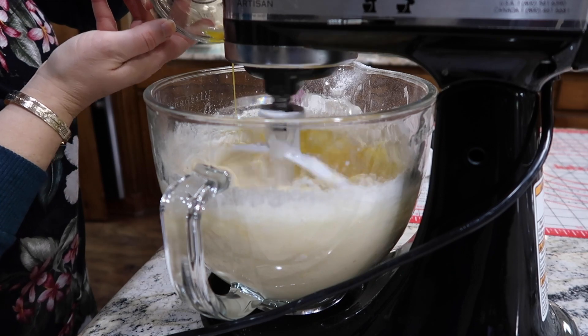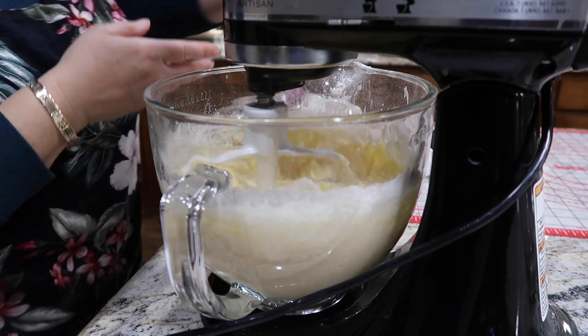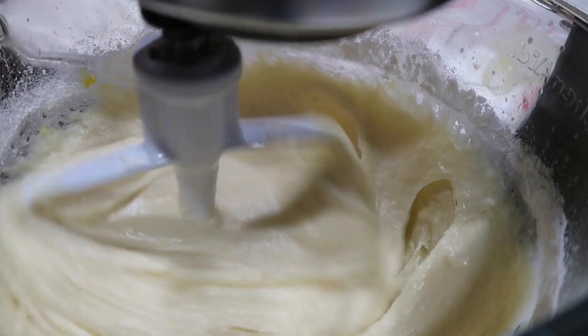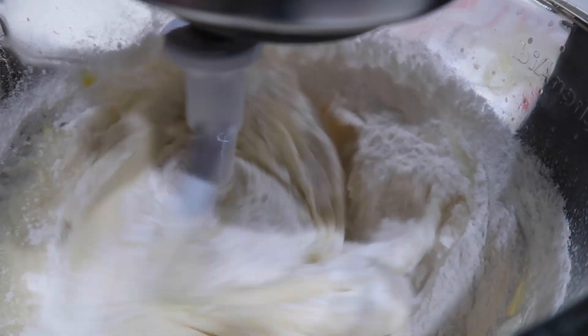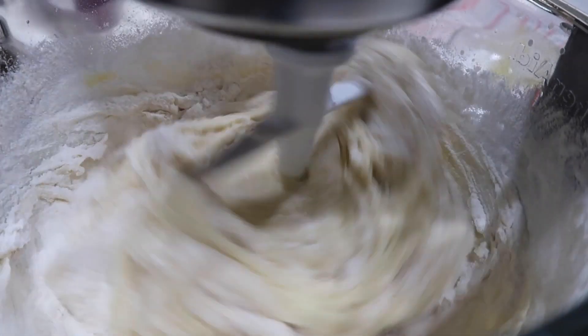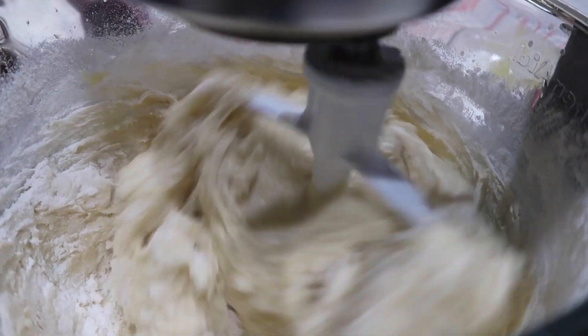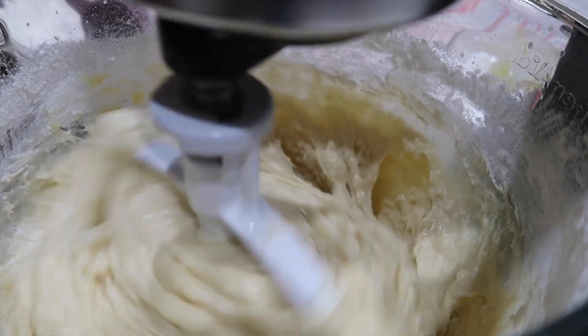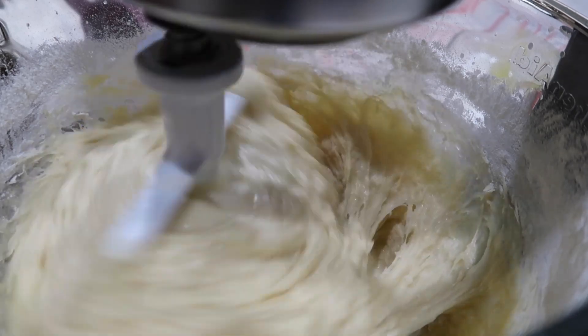I add in the eggs one at a time — one egg, then sprinkle in some flour, another egg, sprinkle in more flour, and get everything mixed up really well. I always use my mixer at a low speed when making bread. I don't know if it would make a difference at higher speed, but for me low is the way to go.